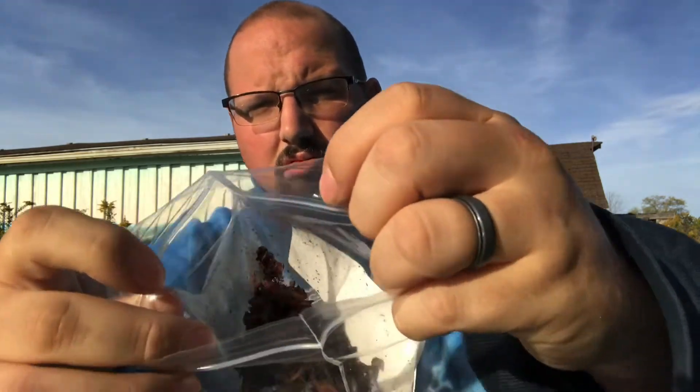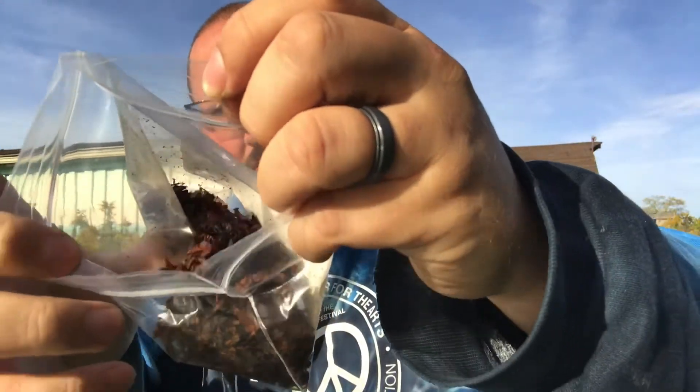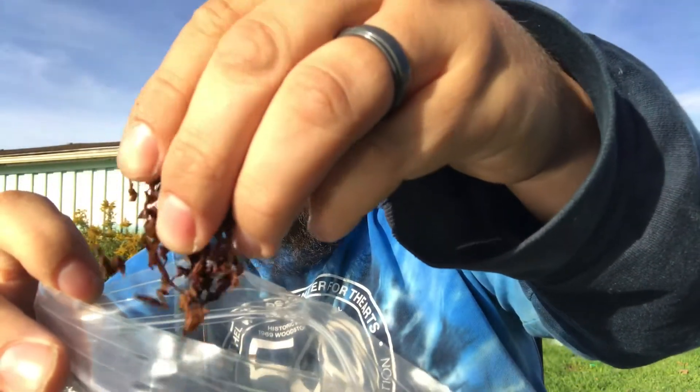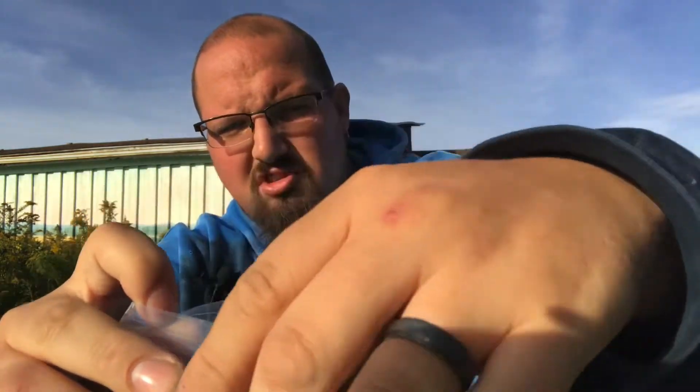I should have showed you guys what it looked like — your usual ribbon cut with a decent amount of topping on there. It is pretty wet, so it's going to need some dry time when you smoke it — a good 5 to 10 minutes. You don't have to go too long with it. It's not super-duper wet like a lot of them can be.